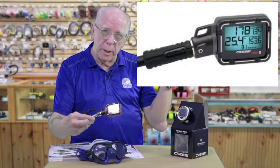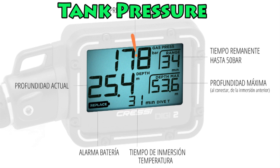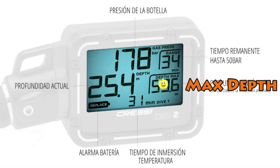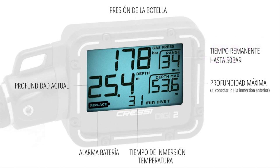What you're going to see — I'm going to put it up here — it's going to show our pressure in big numbers. It's going to show our depth. And in addition, this is cool — now this is not a computer, guys, this is a console — it's also going to show our max depth. And it's also going to show the battery level. And it's also going to show our temperature. So it's going to give us a lot more information than you're used to on a normal console.